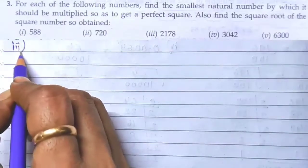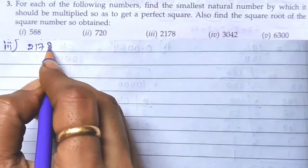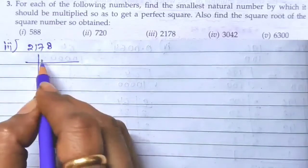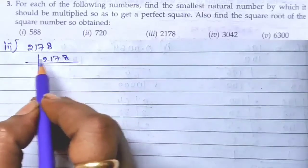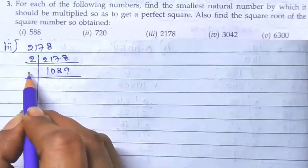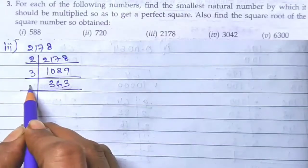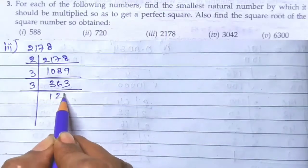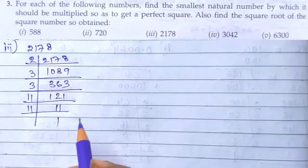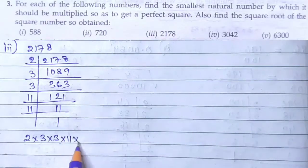The third number in question 3 is 2178. Prime factorization of 2178: 2, 1089; 3, 363; 3, 121; 11, 11; 11, 1. So we have 2 × 3 × 3 × 11 × 11.